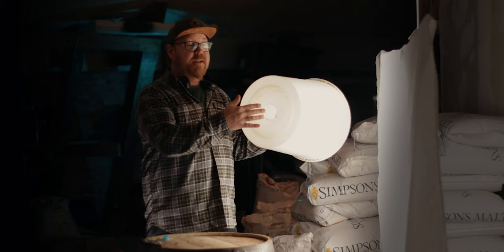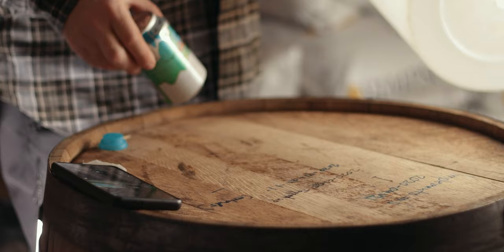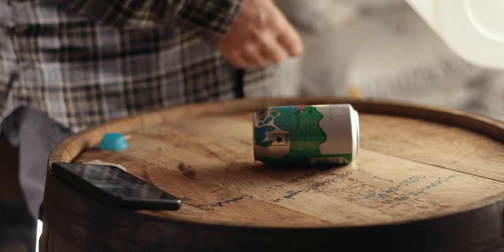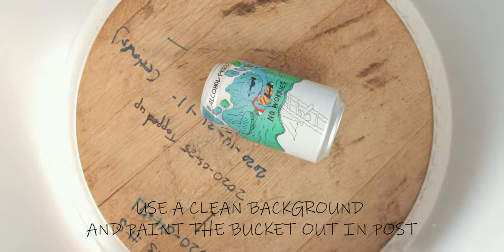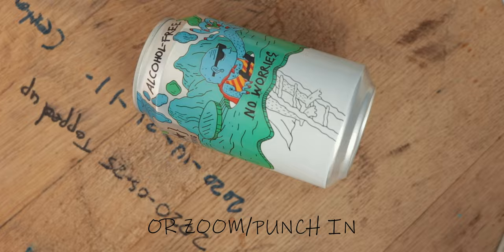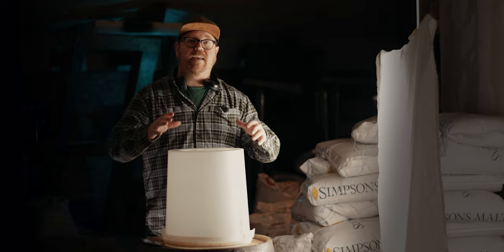So now we've got a nice hole in the center. What we're going to do now is grab something reflective like this beer can right here, and we're going to place this on our surface, just like so. And then we are going to place the bucket over our subject, and we've now created a mini light tent and we can hit this with even more light.